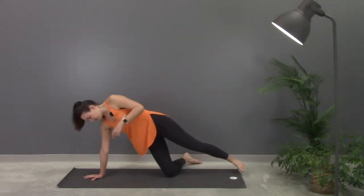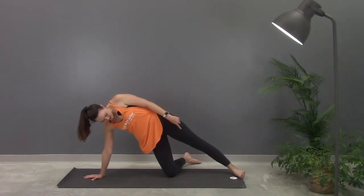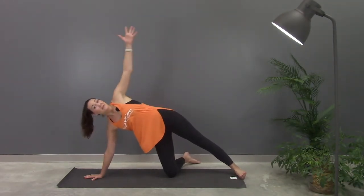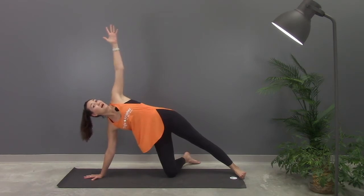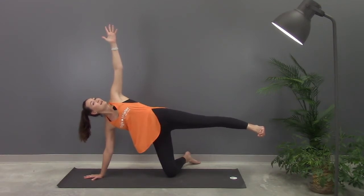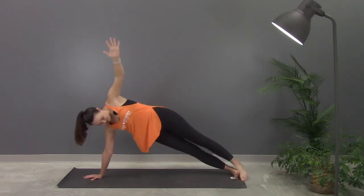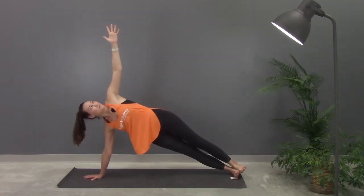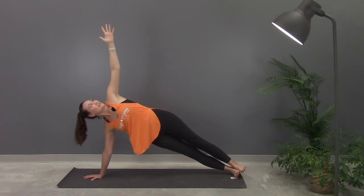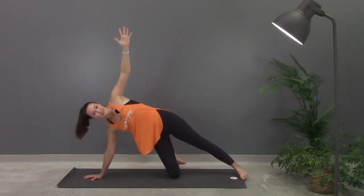Right shoulder over wrist, bring the bottom knee down to the floor, extend the top leg up, then lift the arm. Look towards your left fingertips. If you would like to up level, you can lift your left leg up towards the sky. If you would like to take it even further, you can stack your feet on top of one another, looking up towards the ceiling. So your choice — either modified, stacking, or lifting the leg.